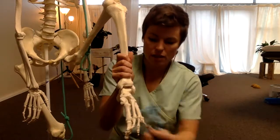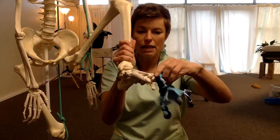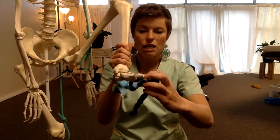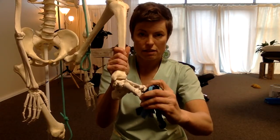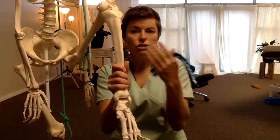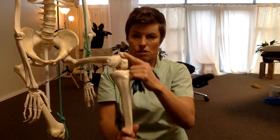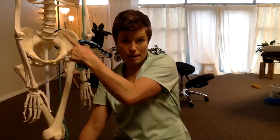So when you put these between the toes and wrap them around, you're spreading the feet. When we do the movement class, I get students to put these in sometimes, so when they're moving they're already spreading from below, and that changes the force going all the way up.